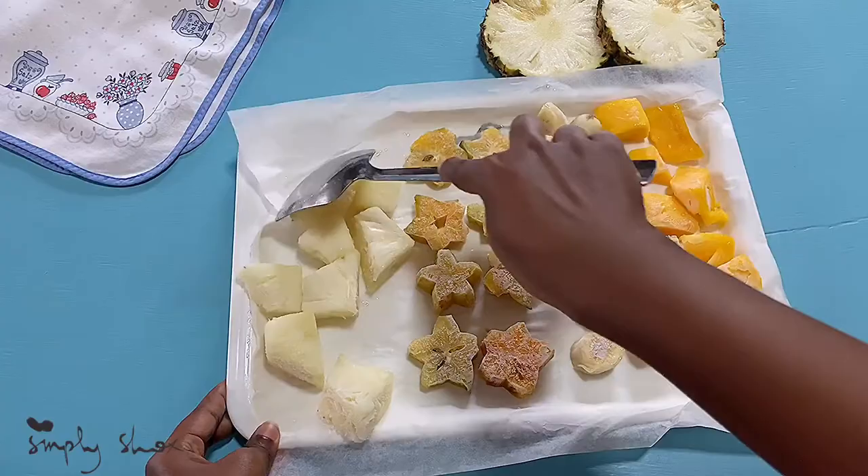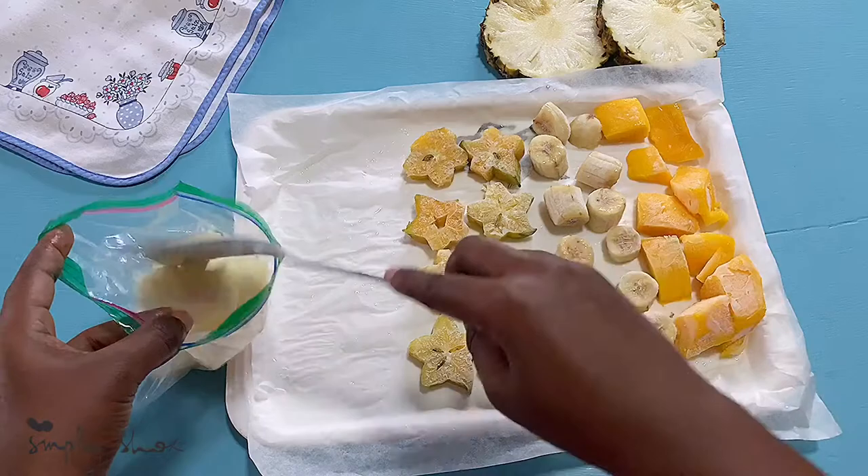Voila! My frozen fruits are ready. All you have to do is just take them off the tray and put them in zip lock bags.